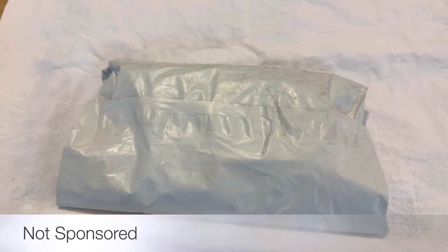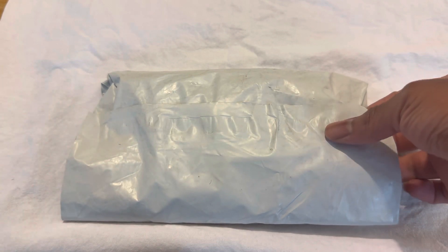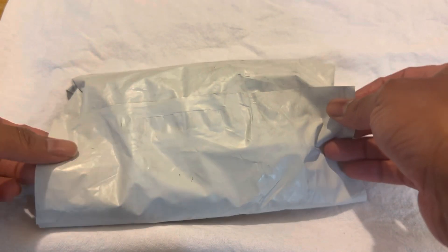Hello guys and welcome back to Earth's Little Secrets. Today I'm going to be opening up my Osprey Ultralight Wallet. This is going to be the first time that I'm seeing it in person — I ordered online — so let's check it out.